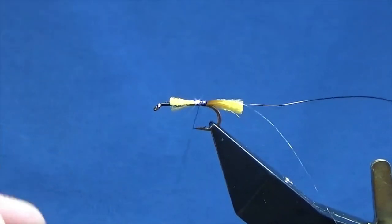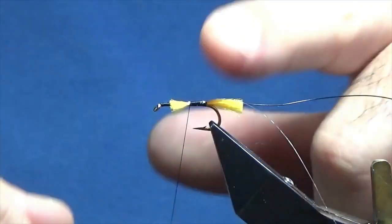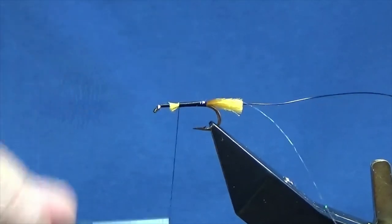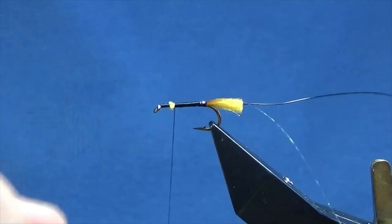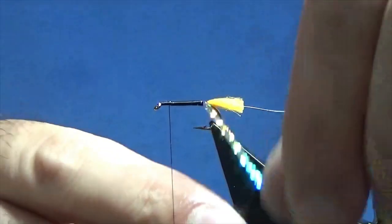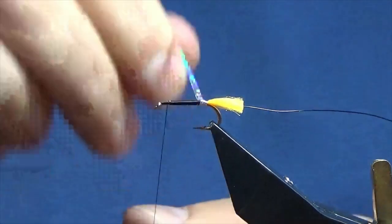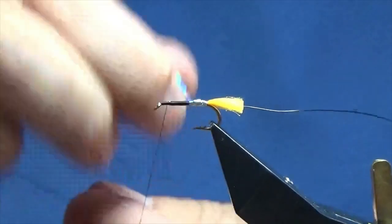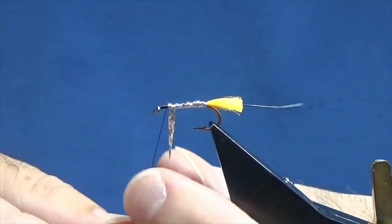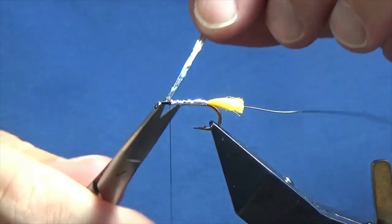Just work your thread up — take your time. I'm going to try and keep a level body on the fly. Just because you're using the silver holographic tinsel it won't matter too much, but you want to try and tie a nice neat fly. Then get your silver holographic tinsel, get a nice clean turn going at the back of the hook, and then overlapping turns of your silver holographic up the body. Pull this around with your thread, a couple of nice tight turns to secure it all in, and come in and trim away the excess.